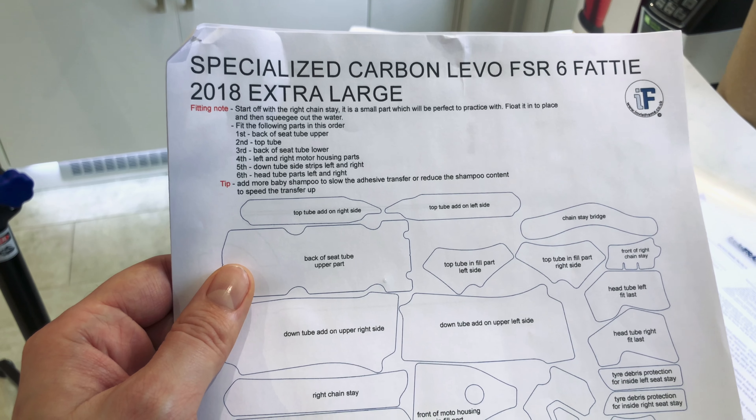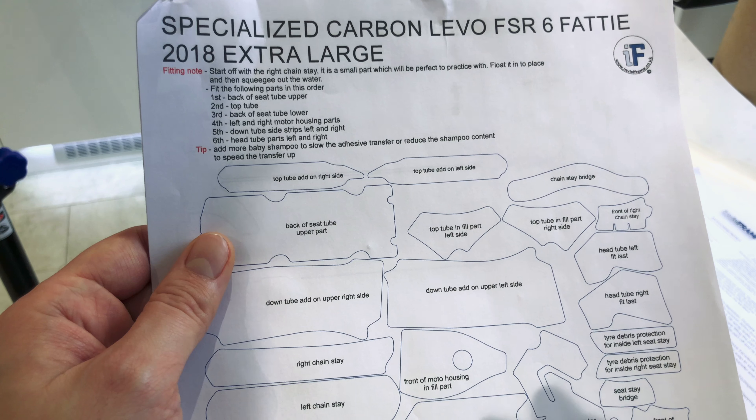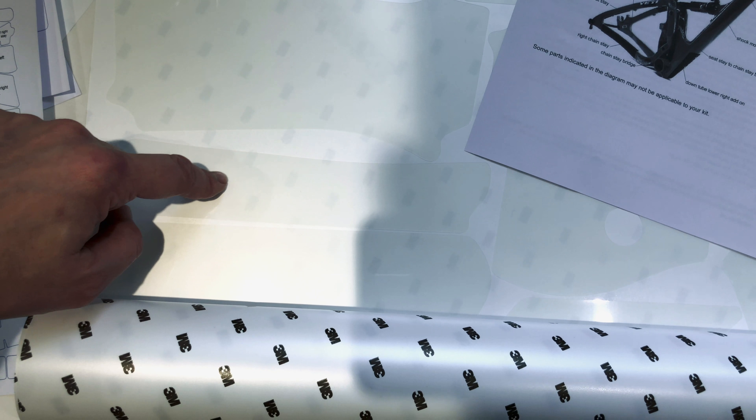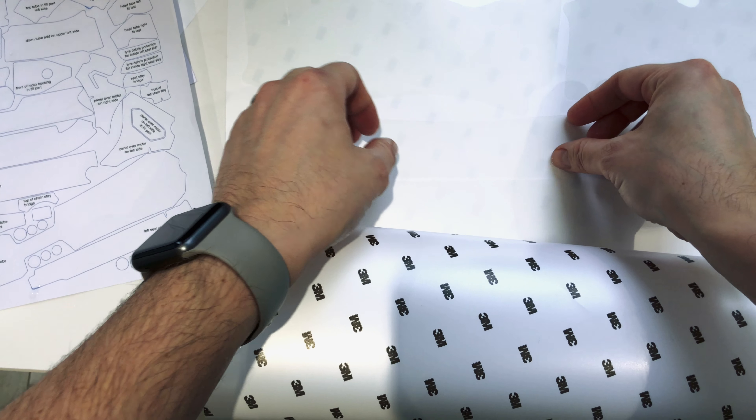The bike is totally cleaned down, so onto the first step: starting with the right chainstay. It's a small part which will be perfect to practise with. Here's the right chainstay — you can see this pattern here. The guide suggests starting with this one first. It says to wet your fingers, which I've done, then peel the backing off.